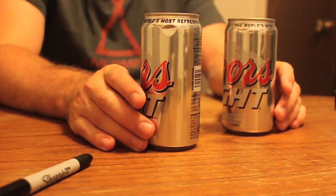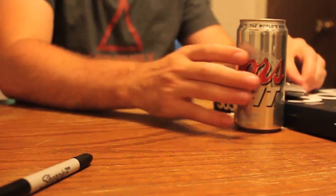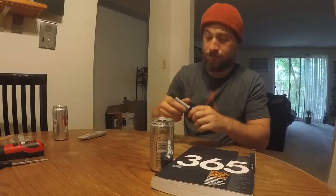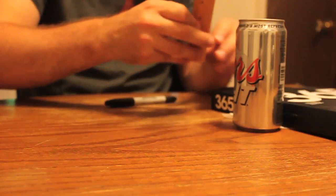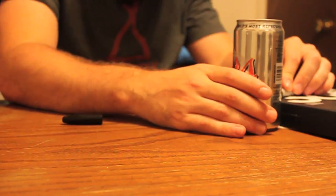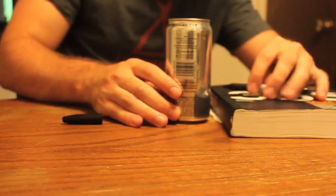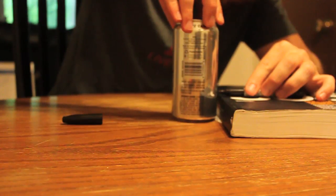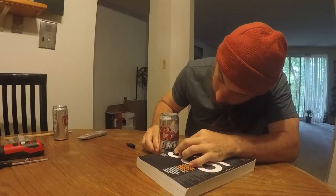First thing you want to do is have two cans — one for the top and one for the bottom of the alcohol stove. What you want to do is get a book or something and score the can to get the height. I'm using a book that's about an inch and a quarter high. I'll set the can on there, put the marker up against it, and turn the can to create that line.